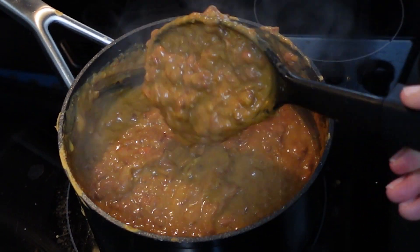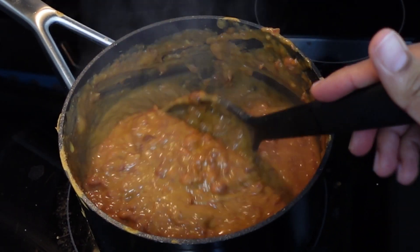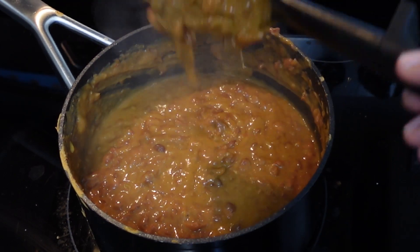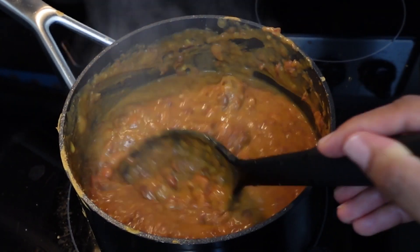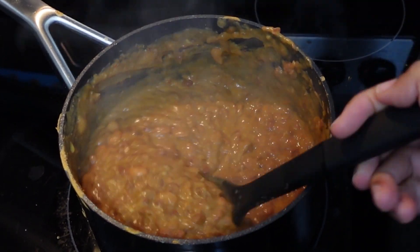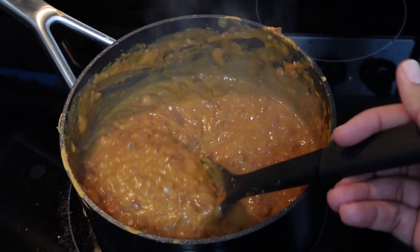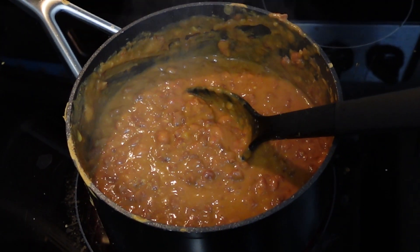If you like them creamier you can put them in a blender or use an immersion blender, but I didn't feel like doing all that today so I just mashed them up with my spoon as smooth as I could and added some cheese.